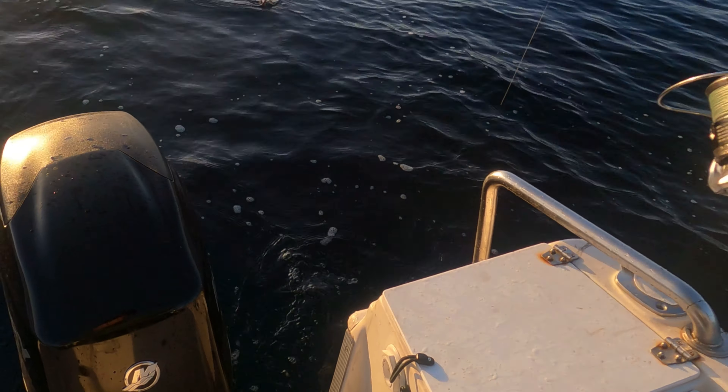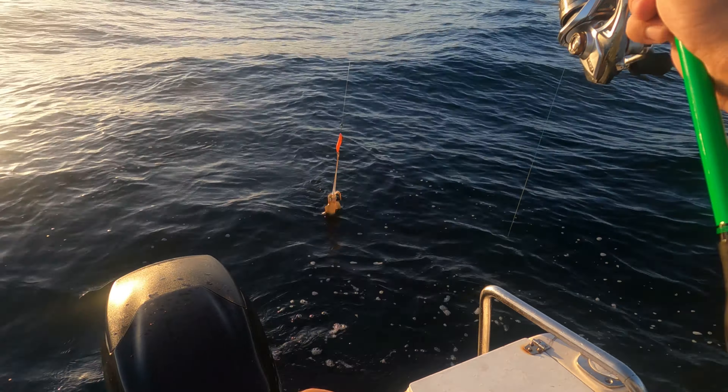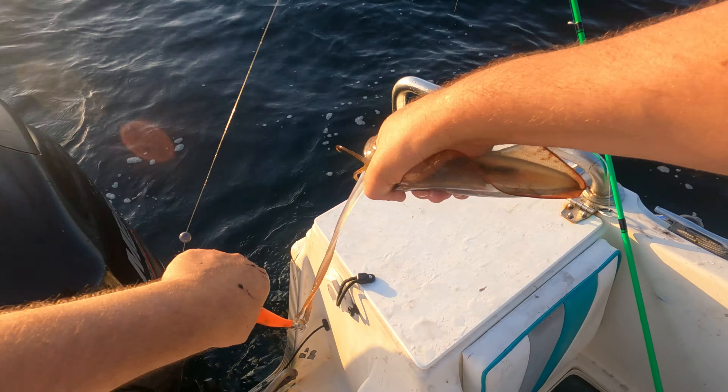Check that out — look at him trying to bite me, look at his beak trying to bite me. This one's going to be our bait for the day. We'll let him squirt his stuff out and he'll go straight in a Ziploc bag — that's our bait for the day.